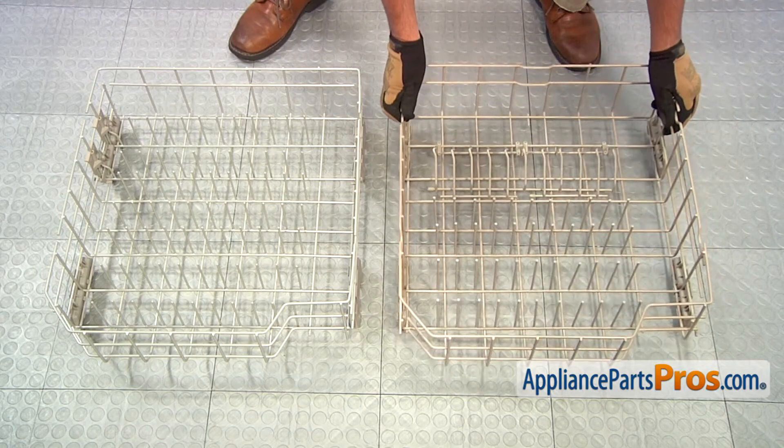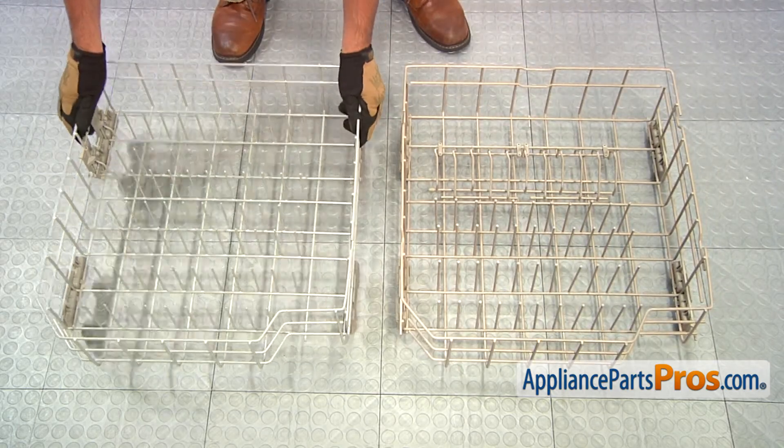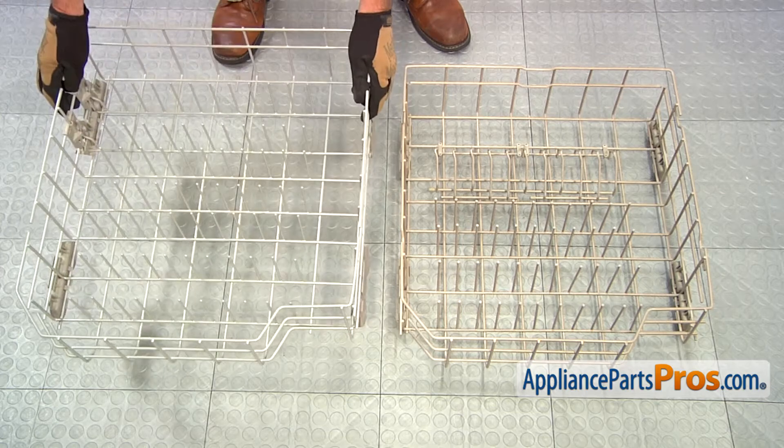Here's the old lower dish rack next to the new one. If you already have the new part, great. If not, you can get it at AppliancePartsPros.com.